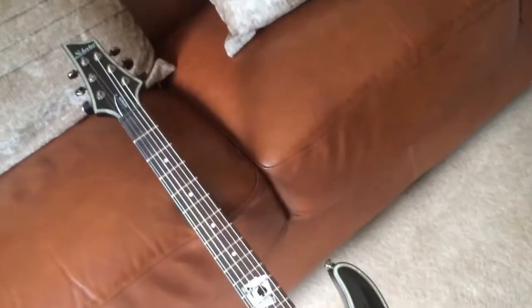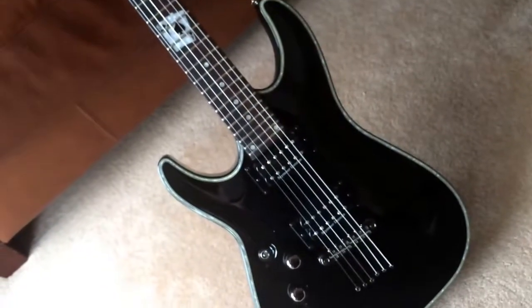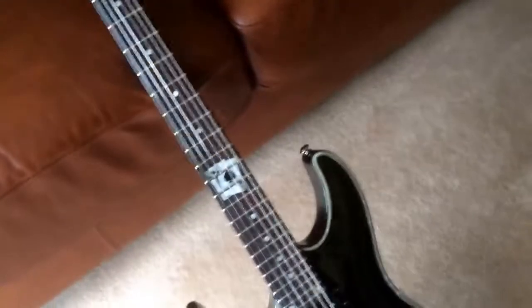This guitar is kitted out with Seymour Duncan pickups — passive pickups. 24 jumbo frets. I think it's a rosewood neck and a mahogany body, or the other way around. This is the Schecter Blackjack C1 series. The specs on this thing are two Seymour Duncan passive pickups, bridge through neck, as you can see here. 24 jumbo frets, as you'd expect from a Schecter. Coil tap here with some pickup switching goodness. Tone control, volume control, switch — all that 5-way leads to, which is great for getting a variety of sounds out of the one guitar.